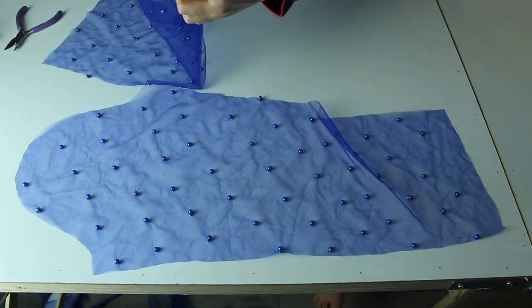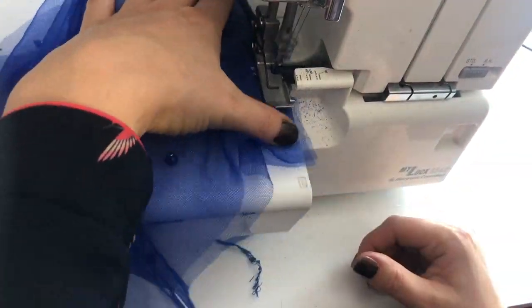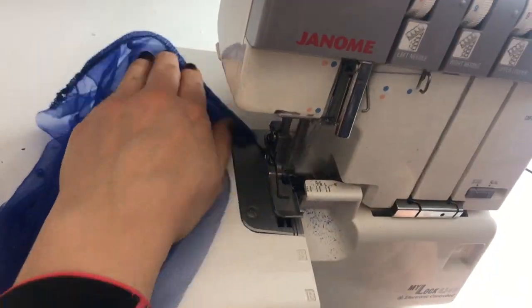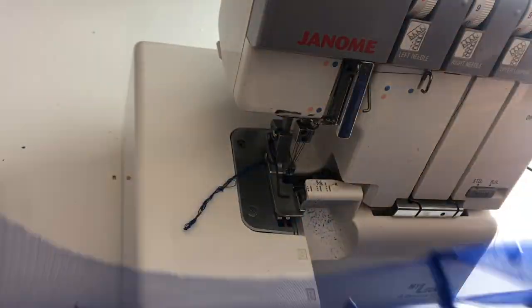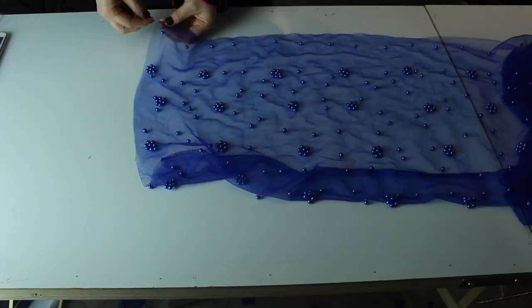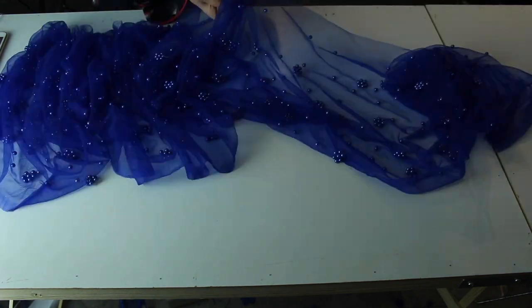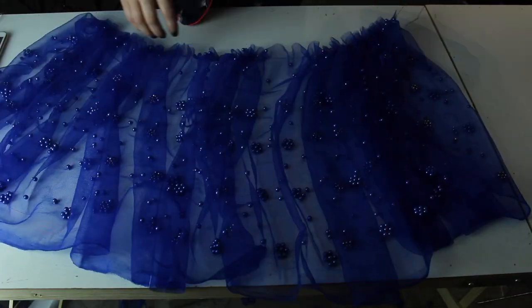The next step is removing the stud pearls so they don't get in the way when sewing with the sewing machine or overlocker. In this case I'm using the overlocker for the side seams on the top and for the shoulder seams as well — it's a really good, fast solution.